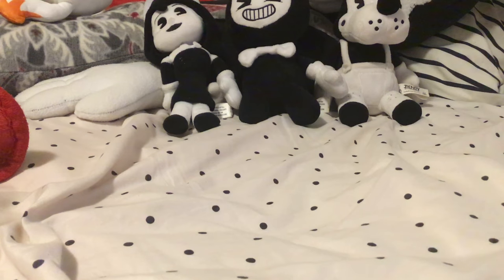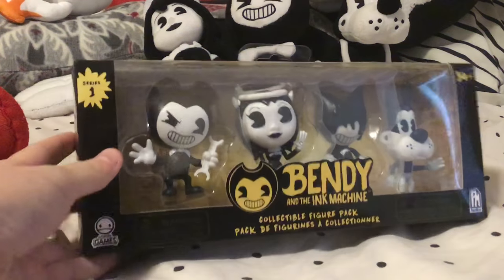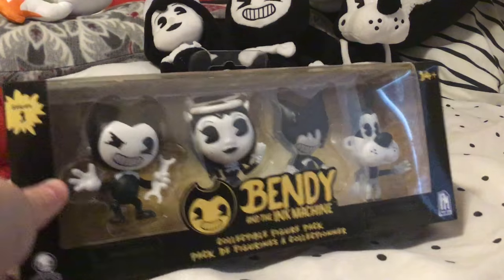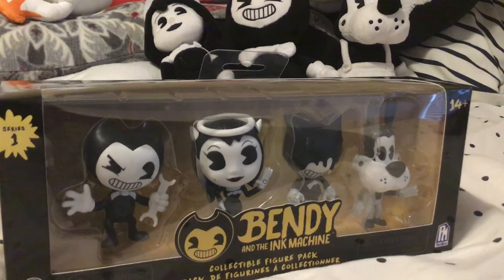Hey guys, FonnyFonny1987 back again, and today I'm going to unbox the Bendy and the Ink Machine Collectible Figure Pack that I found at Walmart today. So I was shopping at Walmart, I'm going to go to the toy aisle, see what I can find, and I found this beautiful thing. There was only two left, and I managed to get my hands on one before they were completely gone.